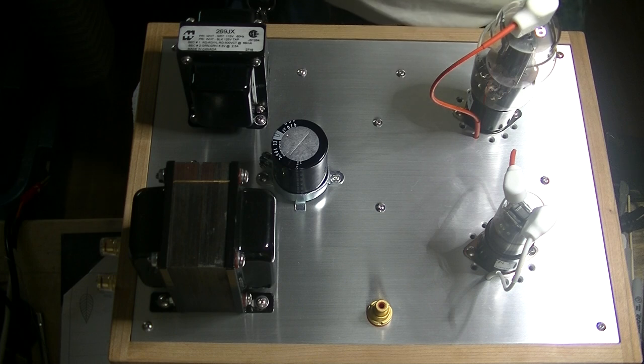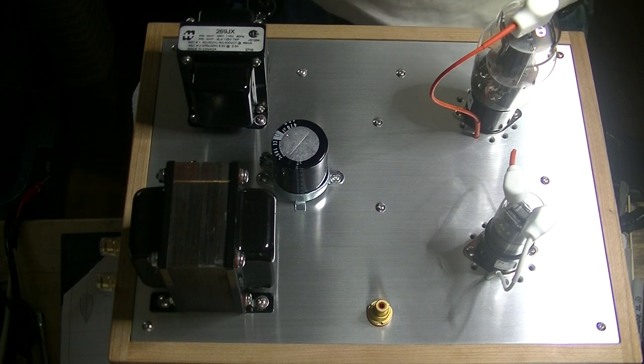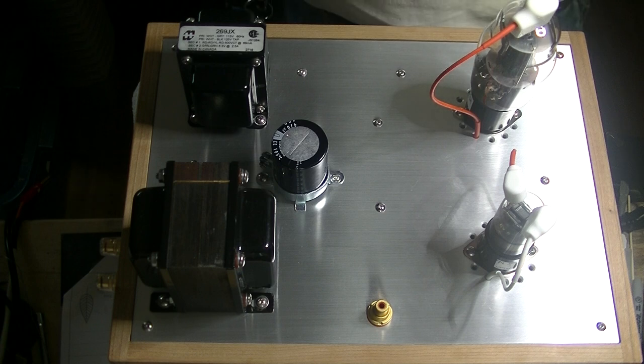Voicing is just a way to describe how the amp sounds. For example, if you want a rich, full-bodied mid-range, you might want to bring up the second harmonics. With this equipment, we now have the ability to see the entire frequency spectrum in minute detail, and best of all, compare it to a previous version of the amp.